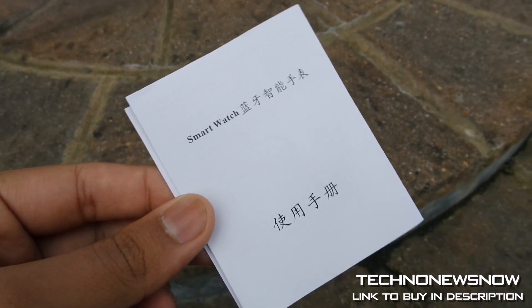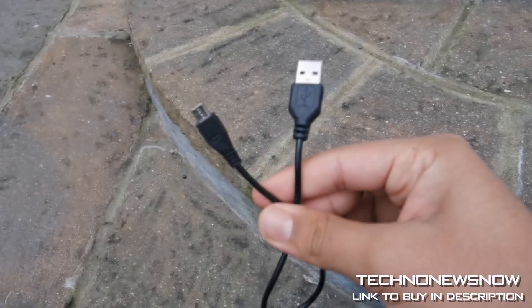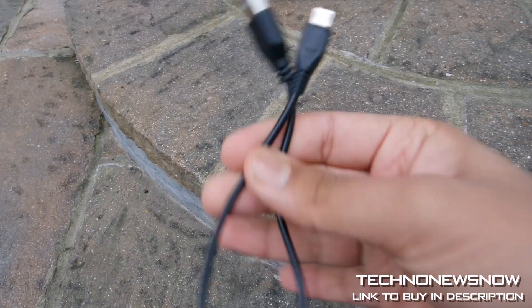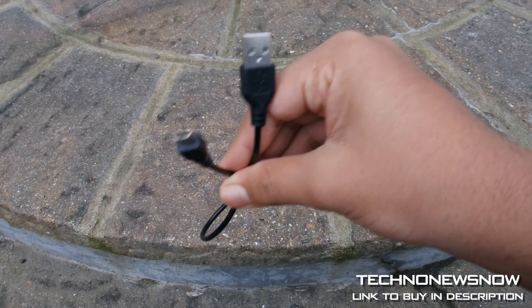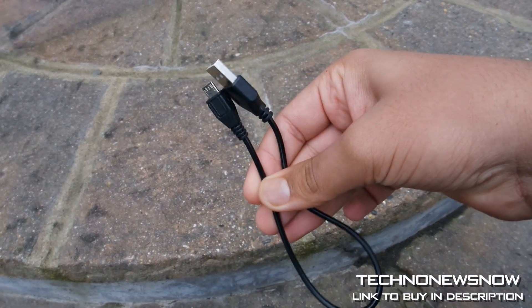So what comes with it? It comes with a user manual that's in Chinese and English. It comes with a micro USB to USB cable — it's quite a short cable, about 10 centimeters long, but it gets the job done to charge the device.